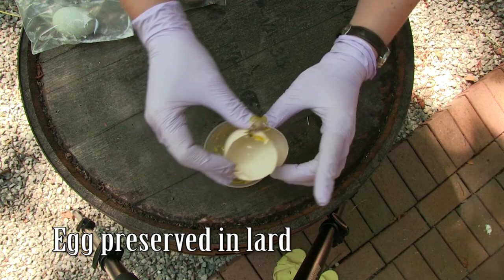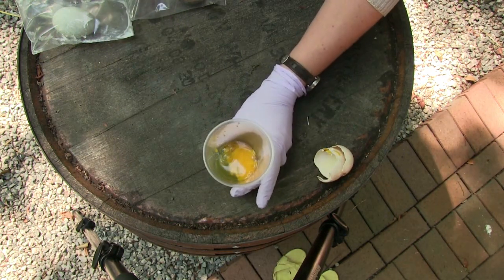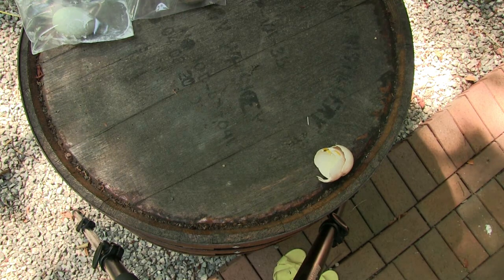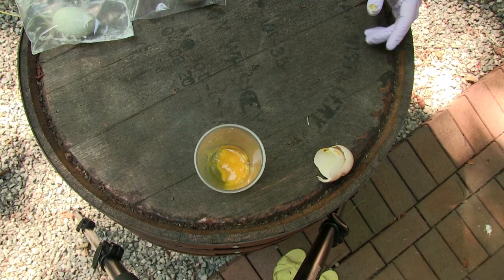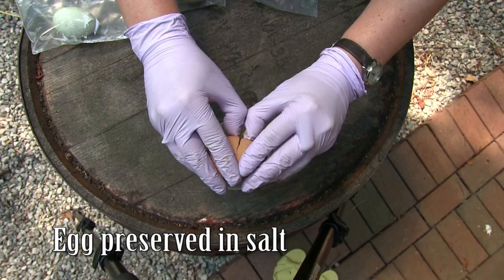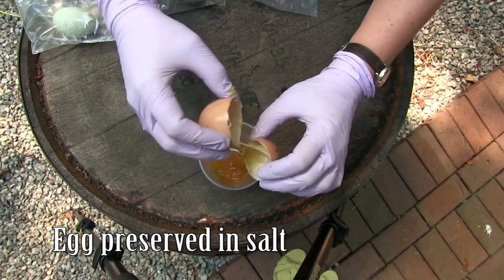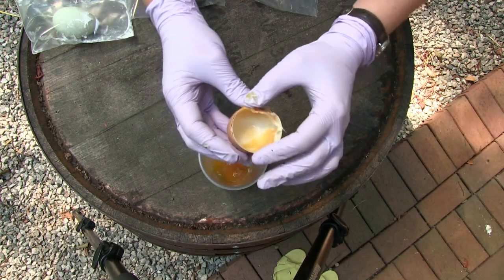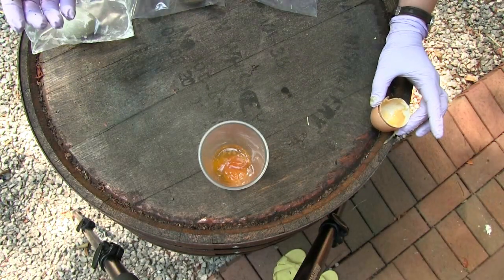That doesn't look too terrible. Let's give it the old smell test. That egg has not gone bad, which is very surprising. Okay, that one is definitely not a good egg — it's not as bad as it could be, but I would say that one's a fail.